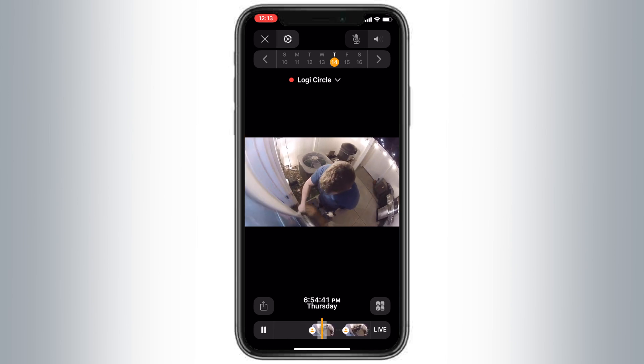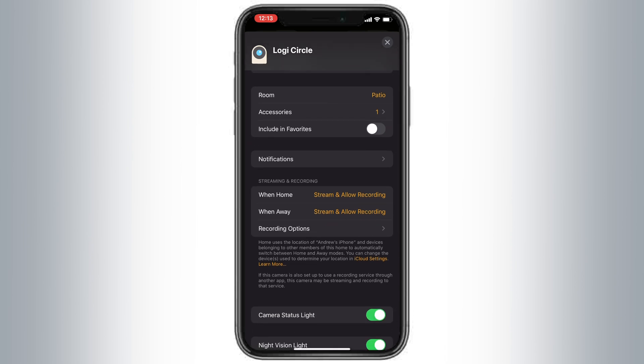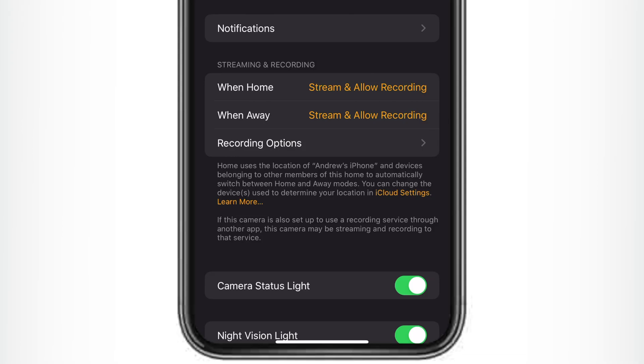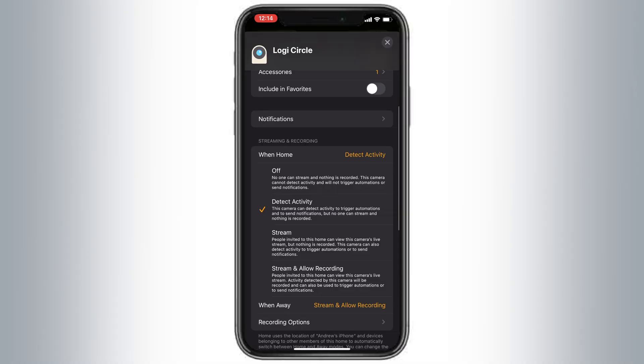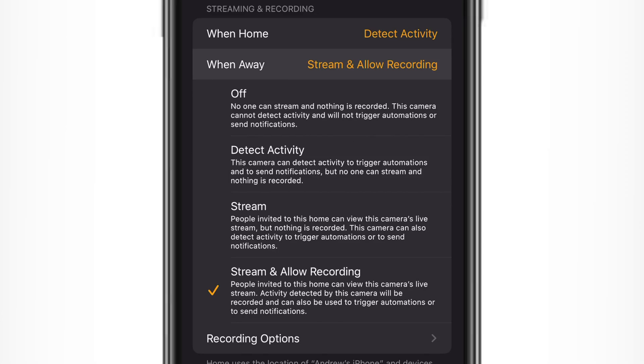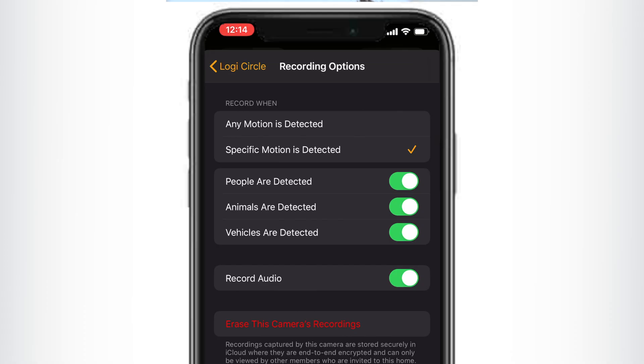Tap on the gear icon in the top left-hand corner. You can control a lot of different stuff, including streaming and recording options. Here you can set privacy controls for whether you're at home or on the road. Maybe when you're home you want this to just detect activity — you don't want to record anything or allow streaming, but you still want to trigger notifications or automations based on motion. Then you can set it so while you're away, you want to stream and record to capture any mischief that happens. In recording options, you can choose exactly what to record: all motion, or break it down to only when people, animals, or vehicles are detected. You can also choose whether to record audio, and at the bottom you can erase all recordings from this particular camera.